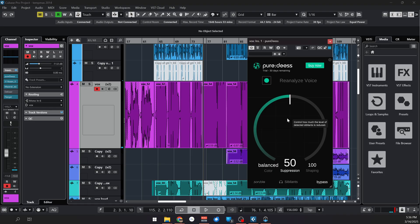As I said, it is really simple to understand. You have one big knob and this is how much de-essing that you want to apply.